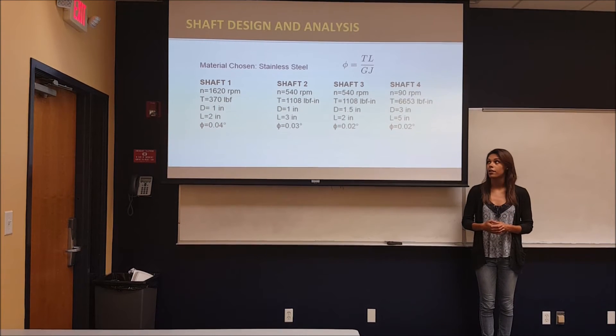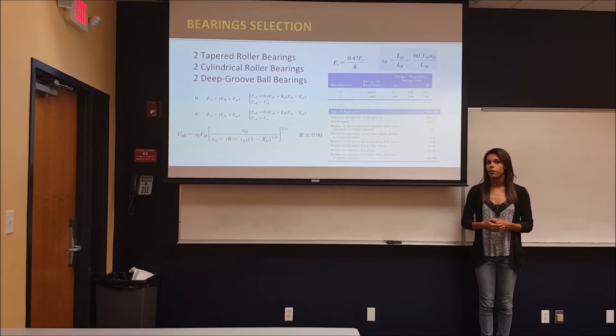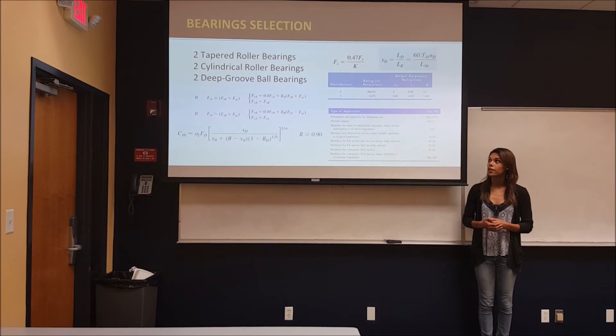For bearing analysis, we used all the formulas and tables shown above. We assumed a bearing life of 60,000 hours, which is for 24-hour service. We also calculated the load rating so that we could pick the respective bearings from the catalog. From this, we chose two tapered roller bearings, two cylindrical roller bearings, as well as two deep groove ball bearings for the spur gears on the upper shafts.